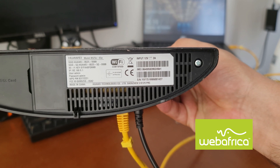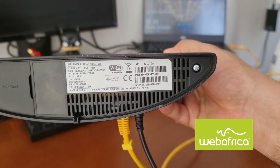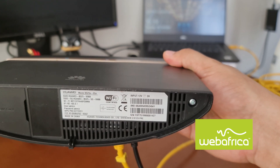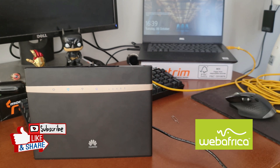In order to log onto your router, you're going to use that IP address — 192.168.8.1. You're going to type in the username as the word 'admin' and the password as 'admin' as well. Let's go ahead and get onto the router and see what our connection looks like.